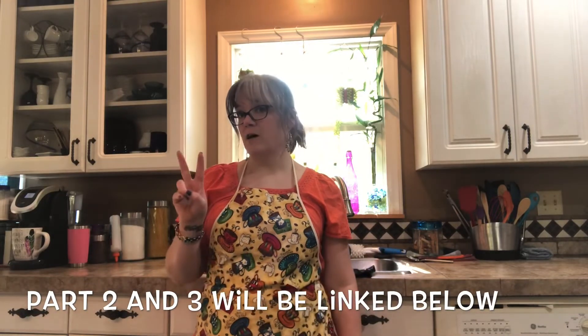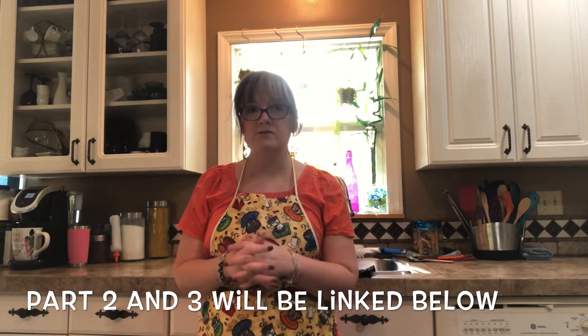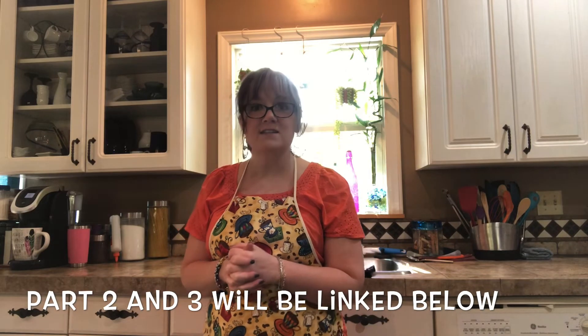Thank you so much for watching! Make sure to watch the other two parts of this three-part series — those will be linked below if they've already been posted to YouTube; otherwise they'll probably be posted within the next couple of weeks, so keep an eye out. I will see you next time. Be sure to go follow Stacy Noel CP on Instagram to see pictures of the final product. Thanks, bye!